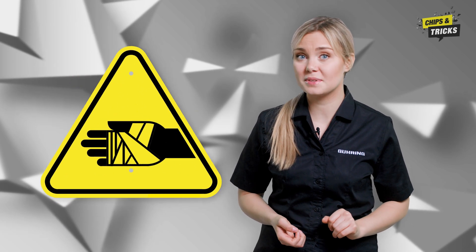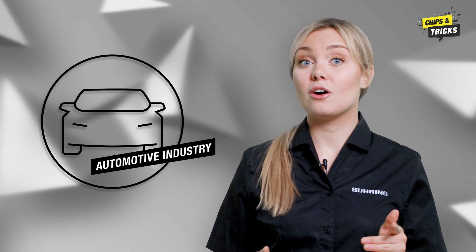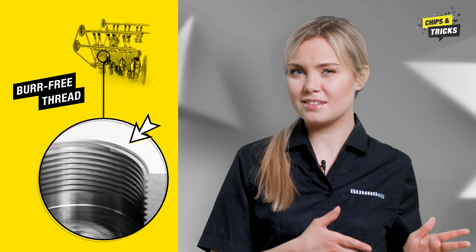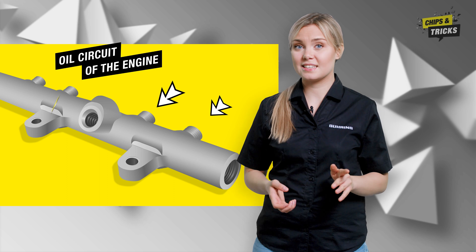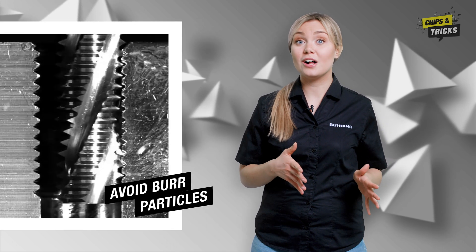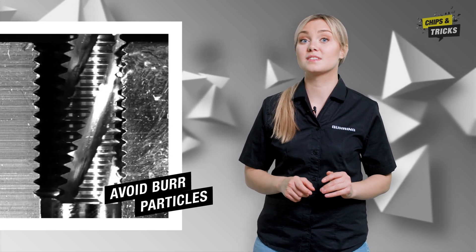Perhaps you're wondering why your thread should be burr-free at all. In addition to the risk of injury to humans, burr particles can also cause other damage. Let's take a look at the automotive industry — a good example of industries where the demand for burr-free threads is increasing. If the material gets into the engine's cooling or oil circuit or into the piston chamber, this can cause serious damage. In the worst case scenario, burr particles can also cause damage to the area between mating surfaces or impair the function of the thread.